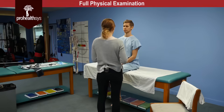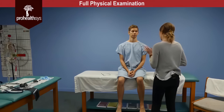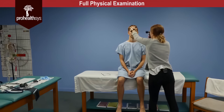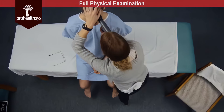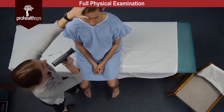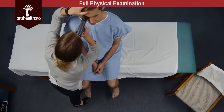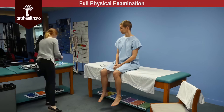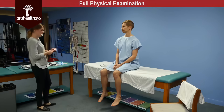So next James is the ophthalmoscopic exam. I'm going to be taking a look in your eyes — you'll see a bit of a bright light and you'll feel the tip of this just touch your brow. If I can have you just pick a spot on the back wall and stare at it for me. Red reflex noted bilaterally. Optic disc and optic cup were visualized. They had clear borders, they were pearly white in color. No AV nicking noted and no papilledema.